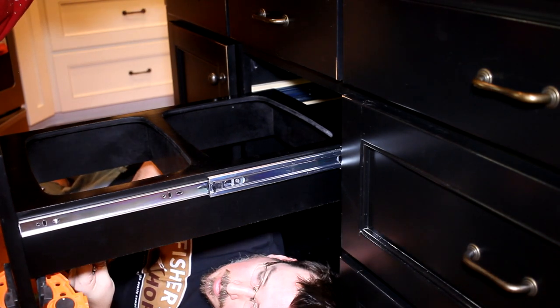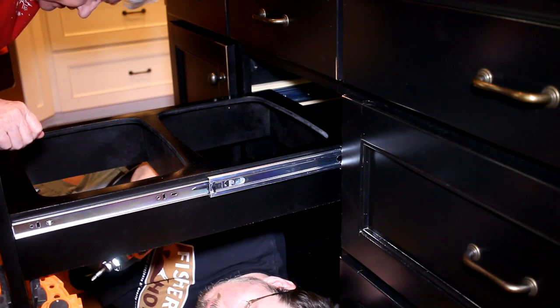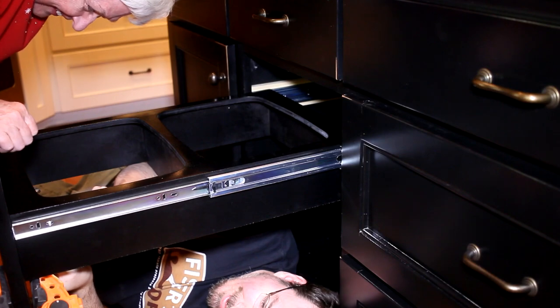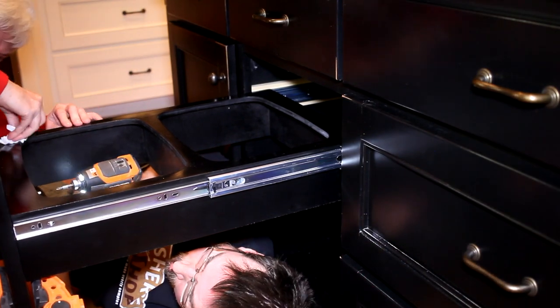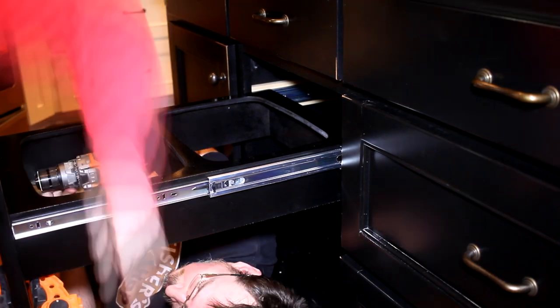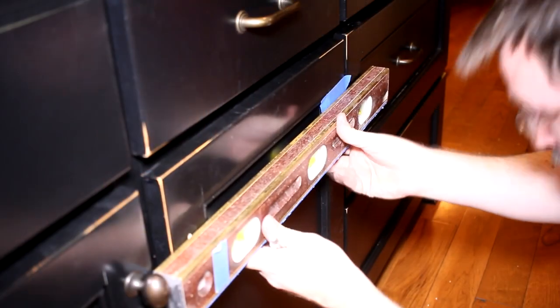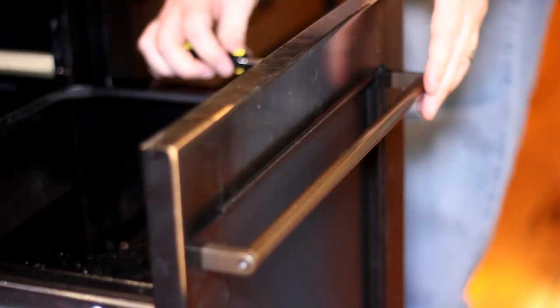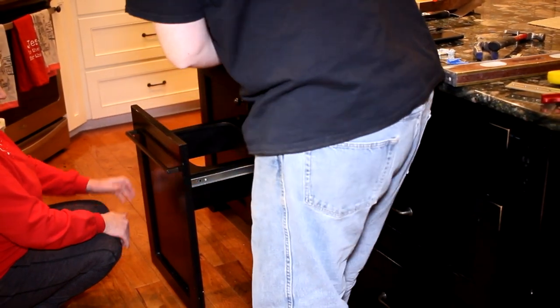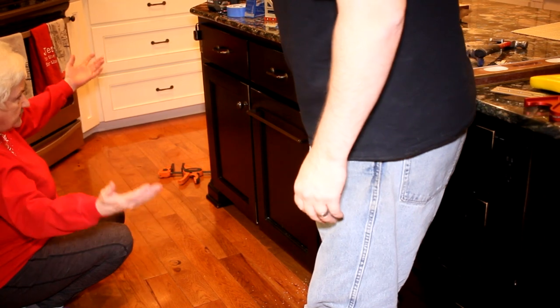I measured the screws so they shouldn't come through the front — and if they do, it's 50% off. My mom was concerned about fingerprints on the paint. To mount the handle, I reused the original hole and then drilled out a second one on the other side of the face. And once that was tightened on, it was done. It's absolutely perfect.